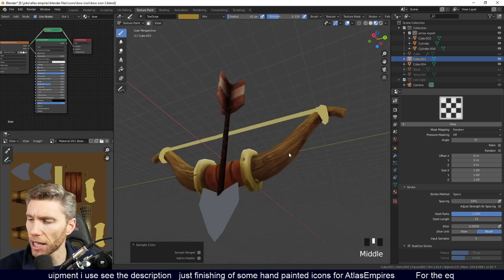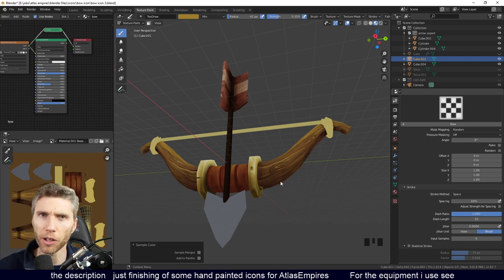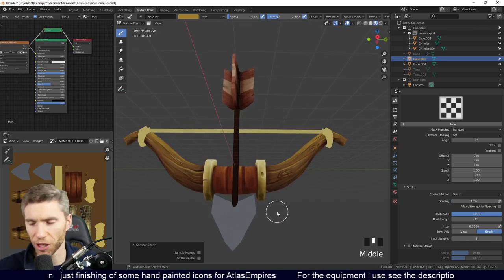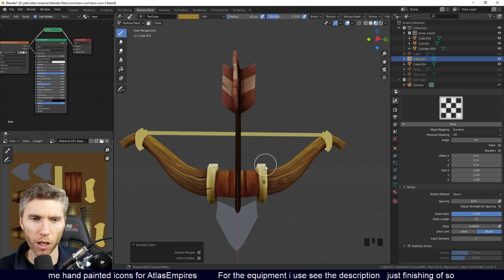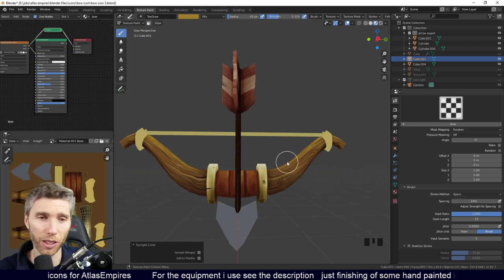I know I'm sort of cheating in a way because I'm calling this low-poly work, but actually it's just for an icon. They want the low-poly style I've been using, so I'm keeping roughly the same rules, although my textures and model are a bit higher resolution than they would be for normal low-poly.